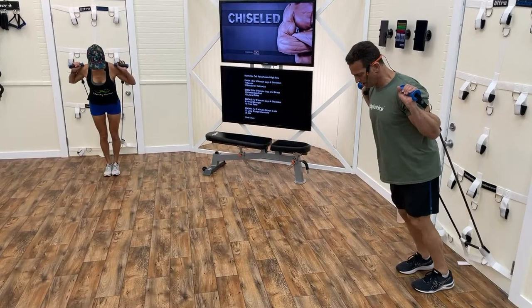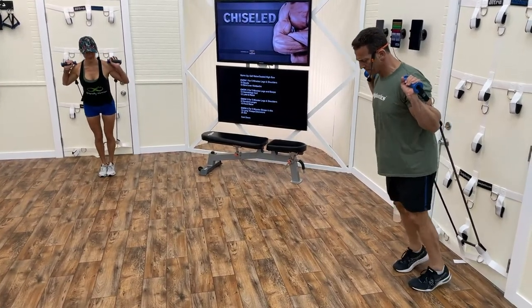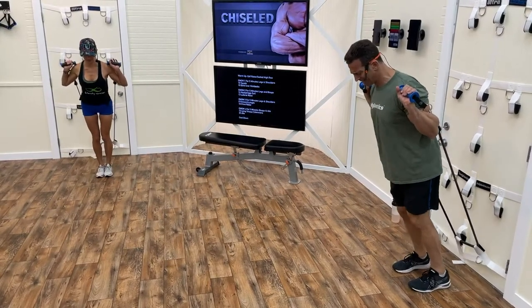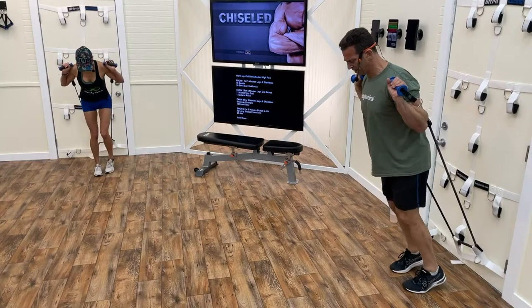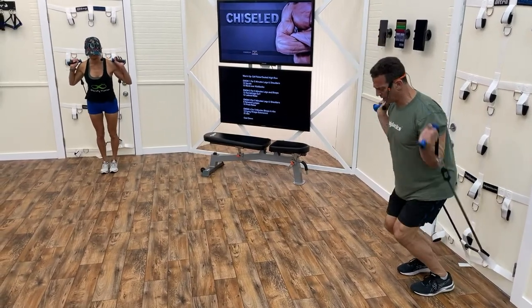Finishing up 25 bar-position calf raises — 5, 4, 3, 2, and 1.